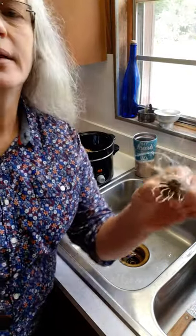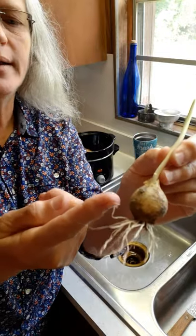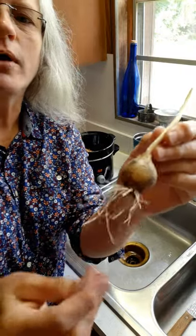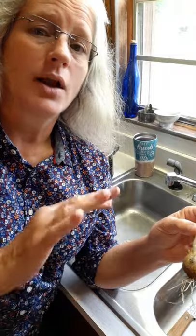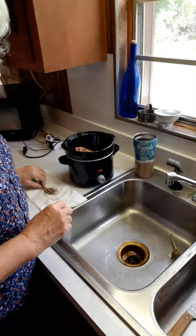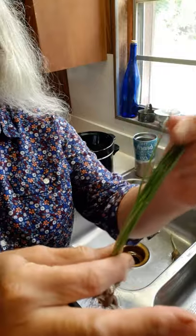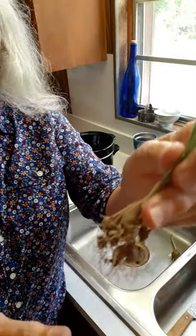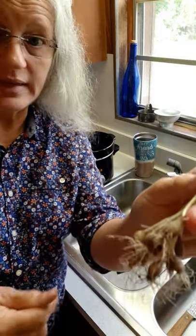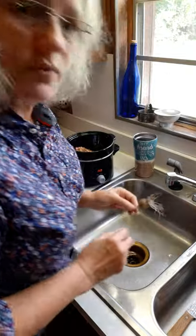Today I have some wild garlic and some wild onions that I'm going to use in this recipe. This is a piece of wild garlic right here — it grows in my backyard. And I have these little wild onions — they're real small — they grow in my yard as well. I'm going to clean these, cut them up, and season the roast with them.